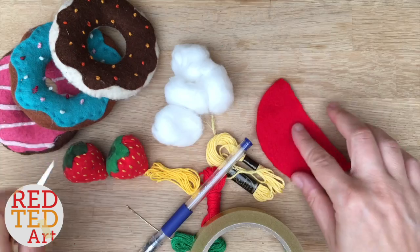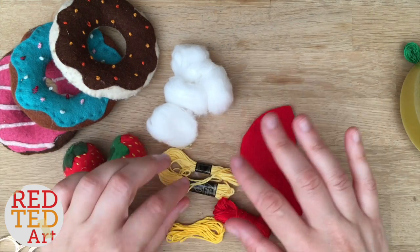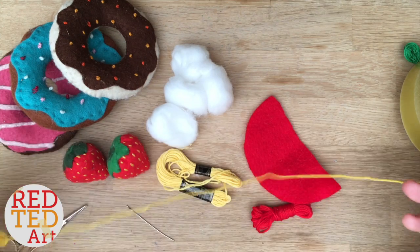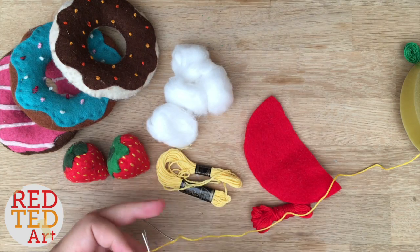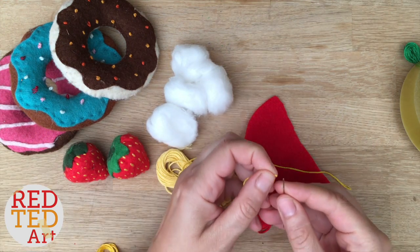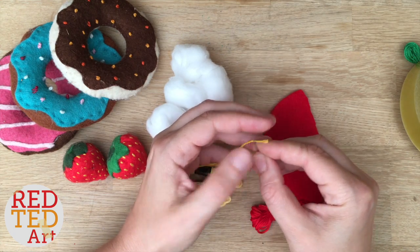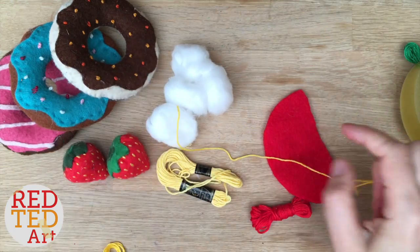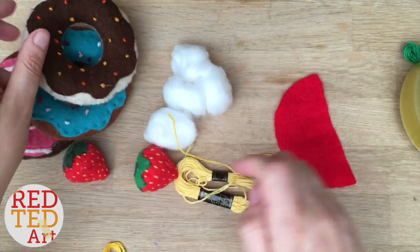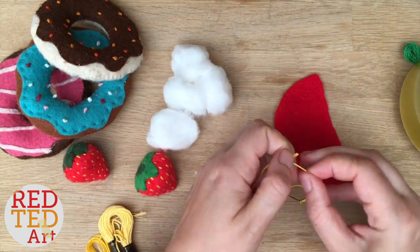Now you have a choice: you can either start sewing your strawberry or you can put on your seeds first. I'm going to put my seeds on first because I find that a little bit easier. In the description below and in the icards I've linked all the basic stitches — you've got the running stitch, back stitch, and also French knots. French knots would look really sweet as the seeds, but I'm going to show you the easier way which is just a little running stitch.